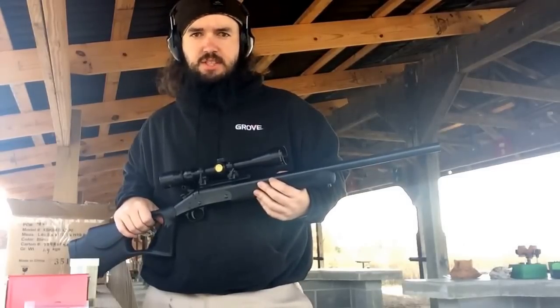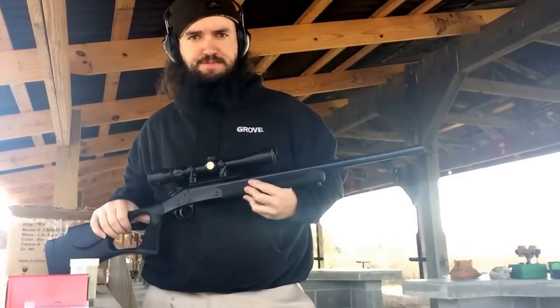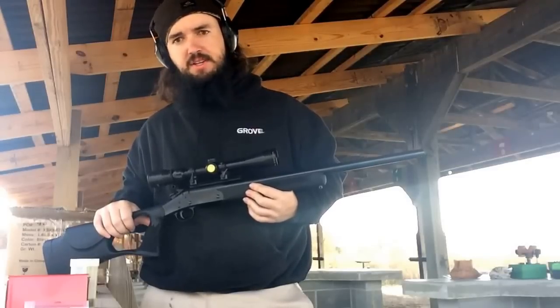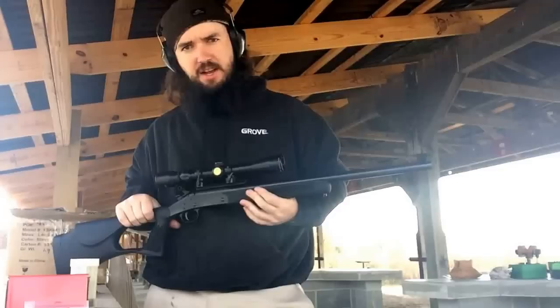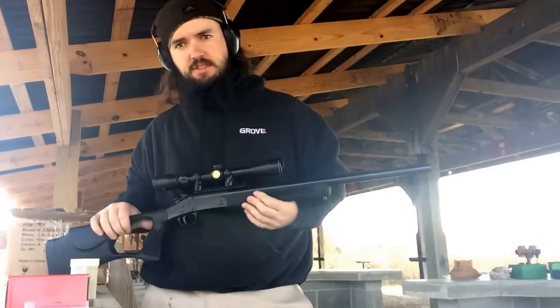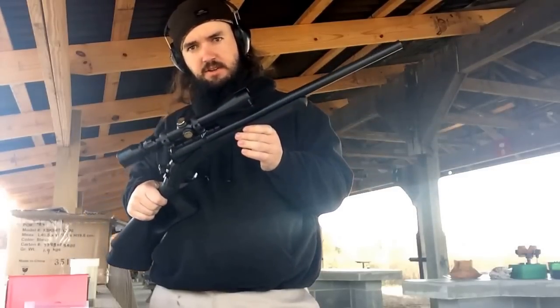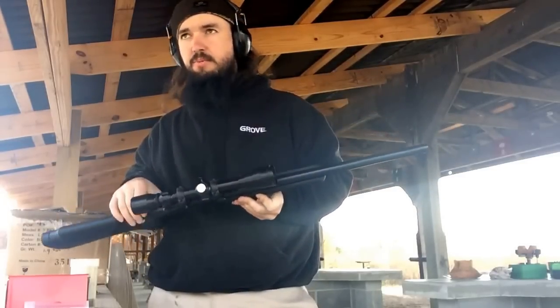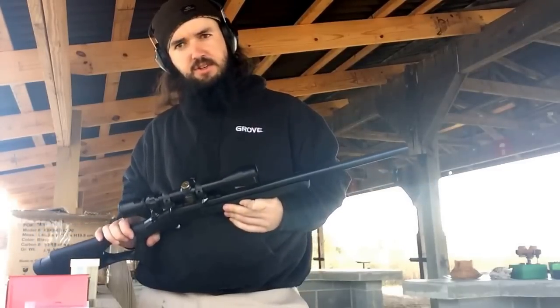Alright, today I'm here at the range and I have one of my smokeless muzzleloaders. I just wanted to show you a little bit about it. It actually started its life as a 45-70. It's an H&R break-open style. I took the barrel as soon as I bought it, took it off and sent it to a guy in Tennessee.